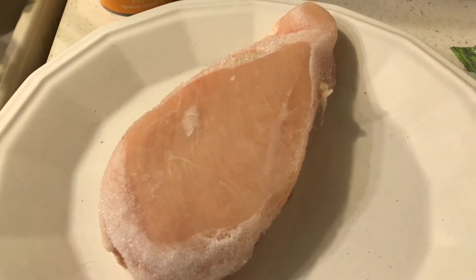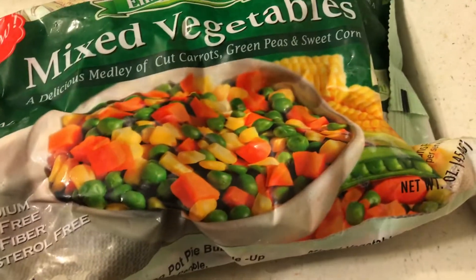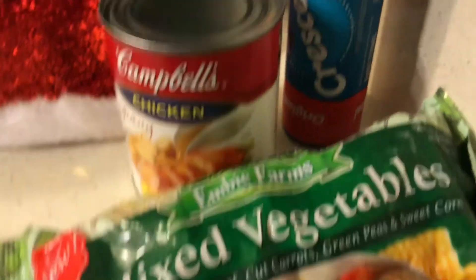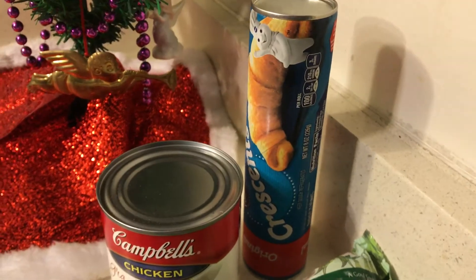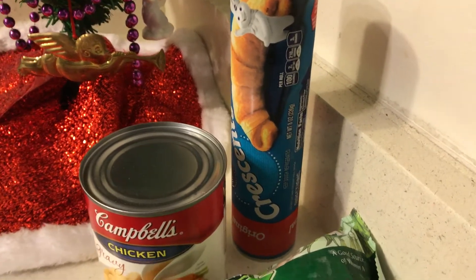Then I'm going to cut it up into bite-sized pieces, add half a bag of mixed vegetables — I bought these at 99 Cent Only — add some chicken gravy, and cook that until the vegetables are done. Then I'm just going to put some crescents on top.